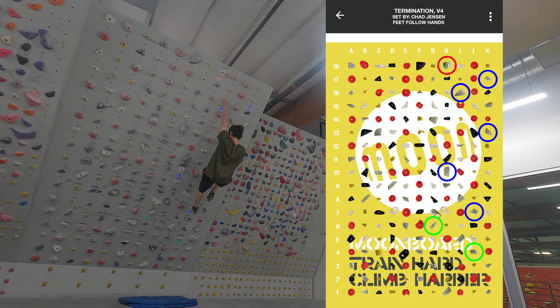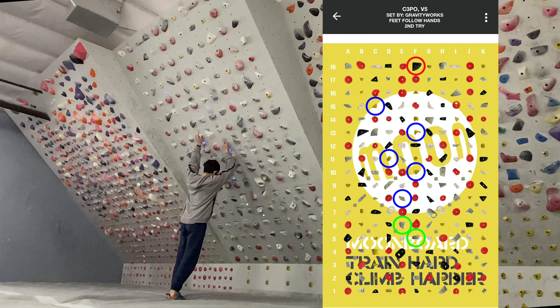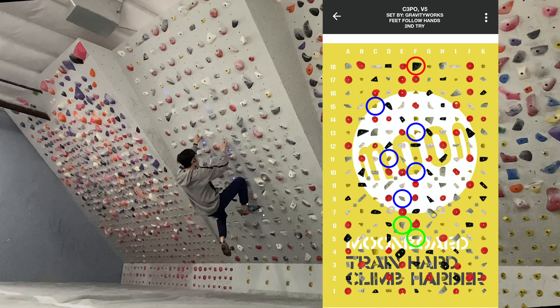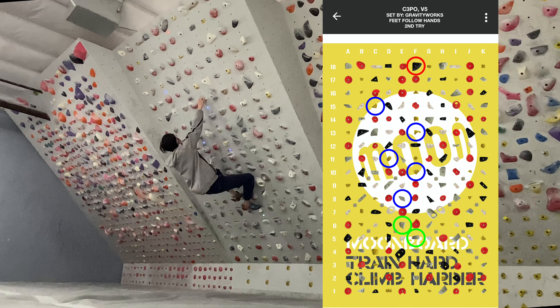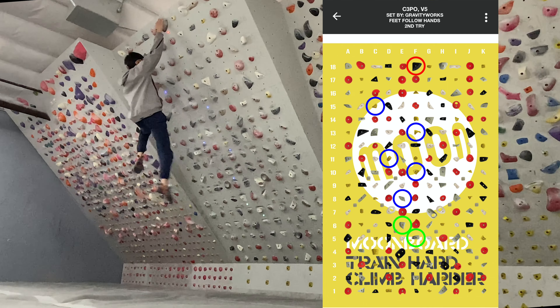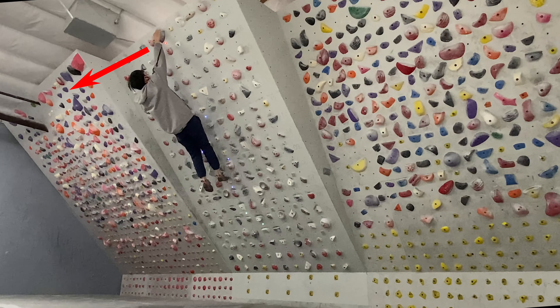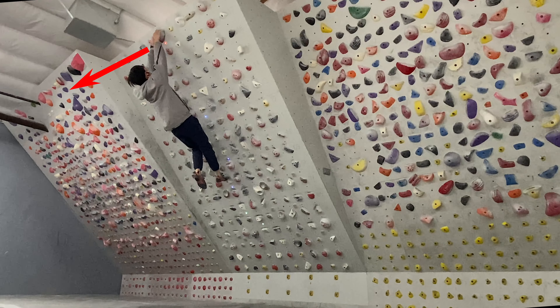You don't have to constantly think about counter pressure — just on moves where your feet feel unstable and you feel like you're about to cut. An example is C3PO, where most beginning moves were pretty stable for me, but I would always cut on the move near the top. That's when I applied counter pressure. Once I caught the black hold, I tried to immediately pull outwards as soon as I made contact with it.